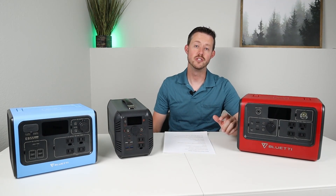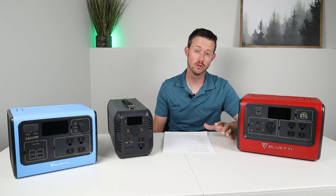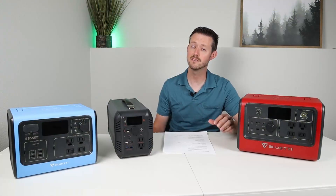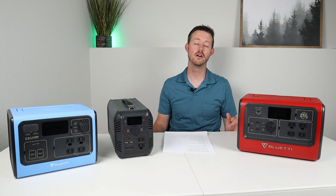Hey guys, welcome back to the channel. My name is Jason and thanks for watching. This weekend I was really excited to test out some new solar panels, but we had a huge cloud of wildfire smoke come in from California, so the sun just isn't really shining right now. We're gonna put off that video a little bit longer.